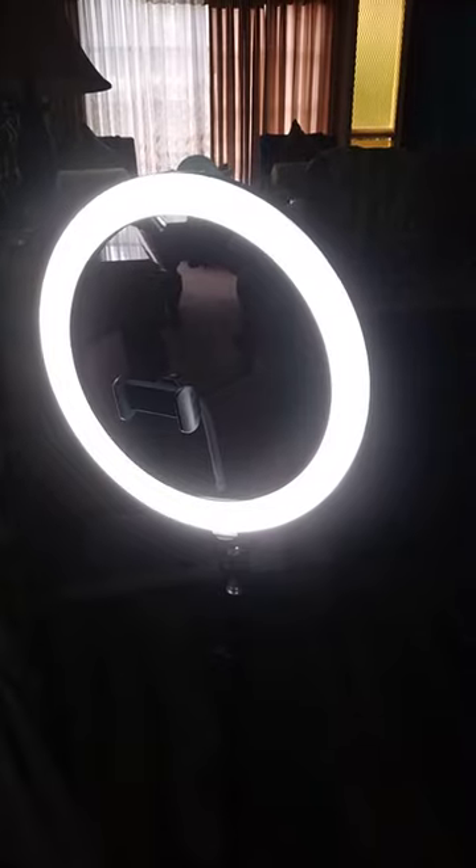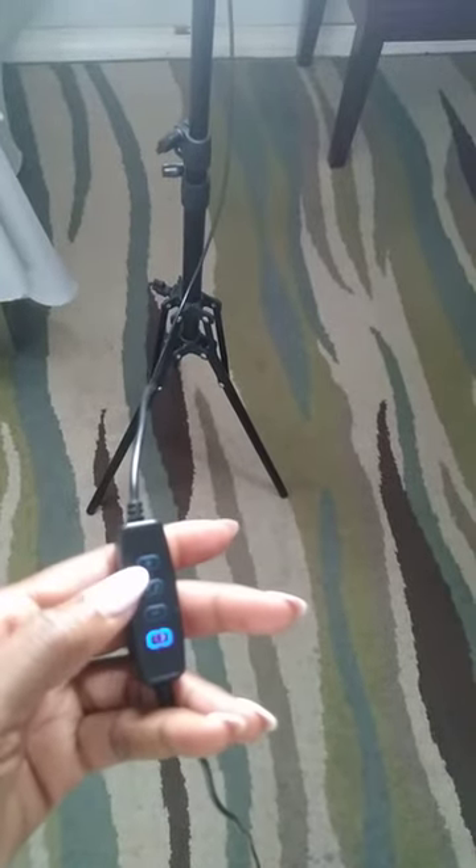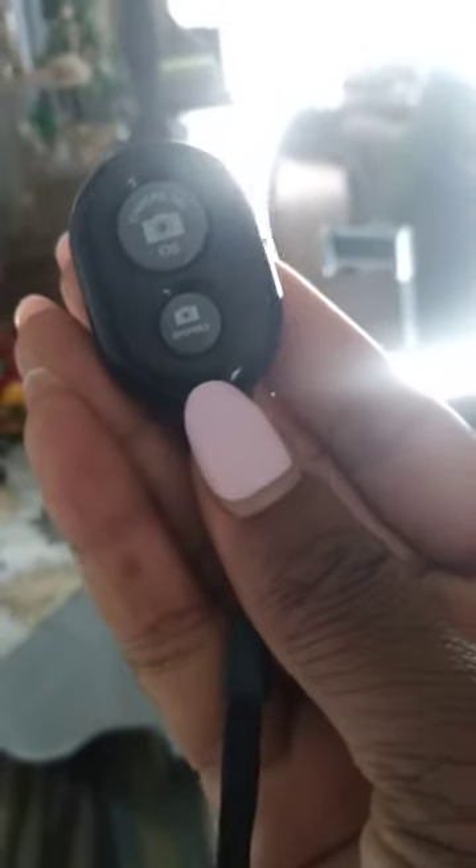It comes with two different packages. The first one contains the 12-inch ring light, along with a card you use to connect for your different light settings. This is the on and off button and the controls for the different light settings.